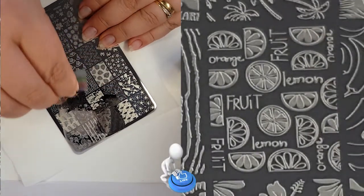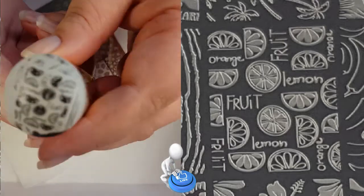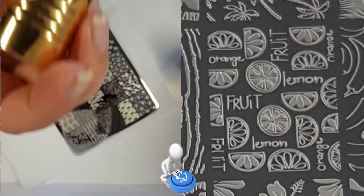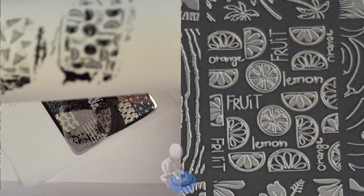Now I'm going to move onto these fruits and words. This image is really cool and it's a good pick up. The fruits however could have been a little clearer though.